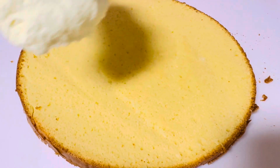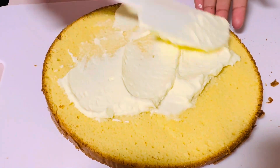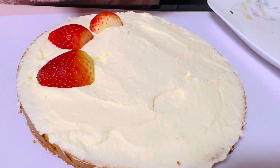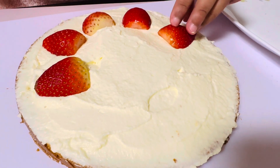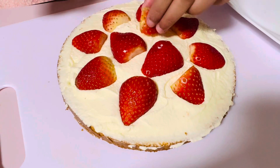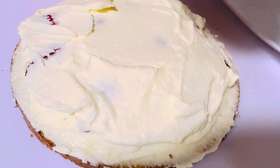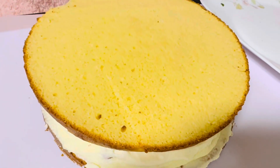Now we're going to put our frosting onto the first layer. Now that we've done our layer of frosting, we're going to put on our strawberries. And we finished our frosting layer. Now we're going to put on our top one. And now we cover in frosting all around as well.